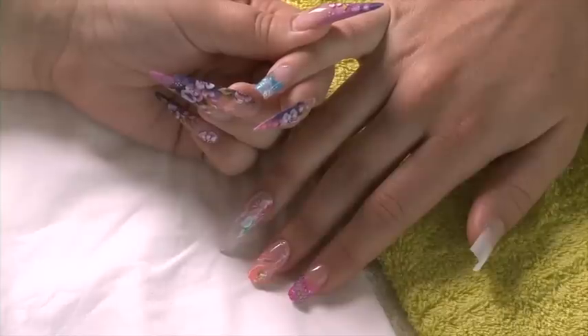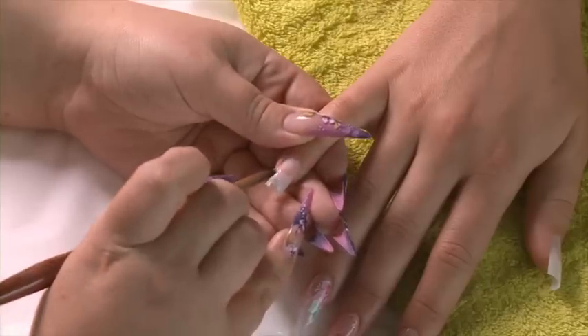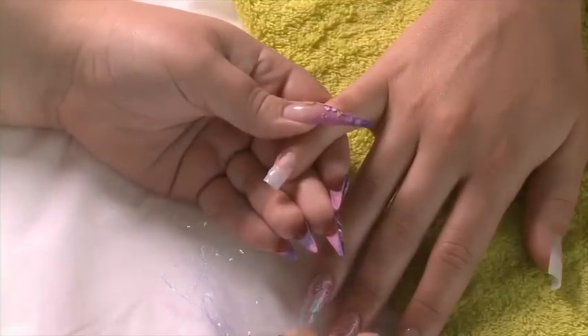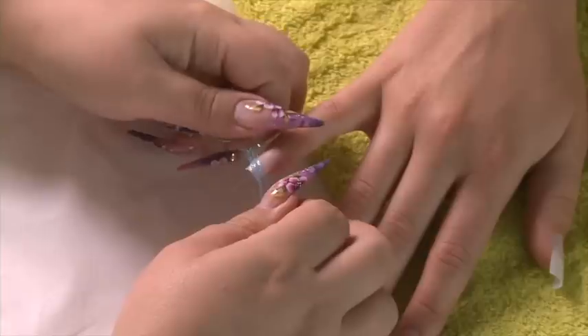The next design we're going to do is using glitter fibres. This model's nail has already been prepared, tipped and primed. The next stage is to apply a small bead of clear acrylic and then attach the glitter fibres.